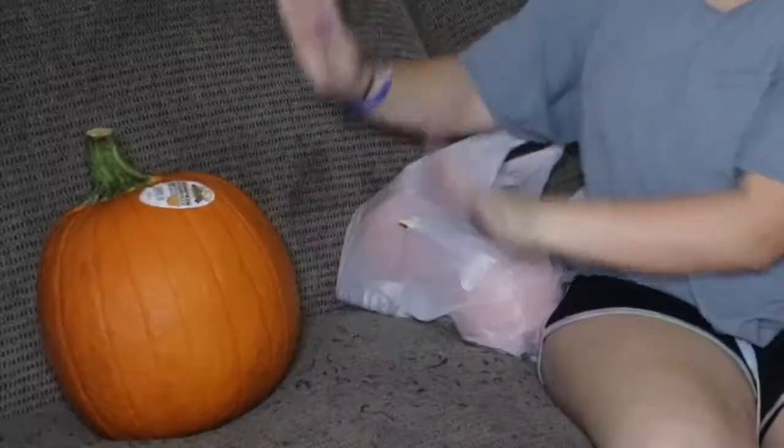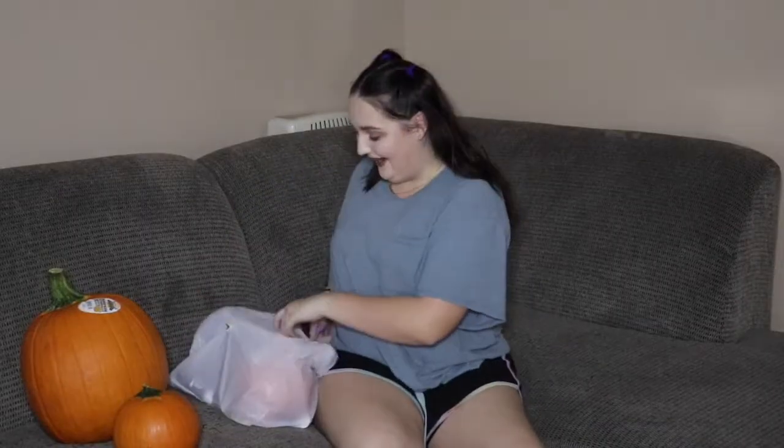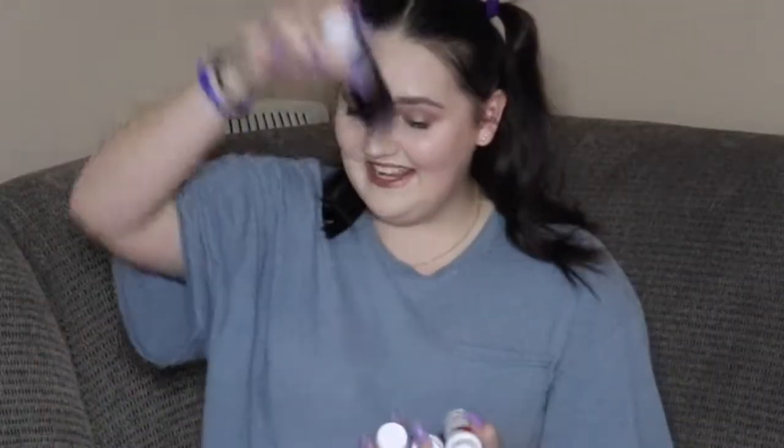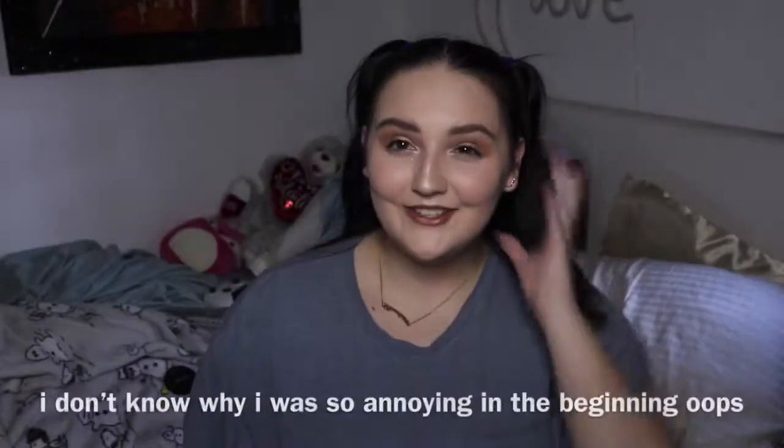I went ahead and changed because we're doing an arts and crafts video and there's going to be a lot of painting involved. The first thing — I got a pumpkin, a big one, and not just one little pumpkin, not just two, but three little ones. I also got paint, and more paint, more paint, more paint, and more paint.